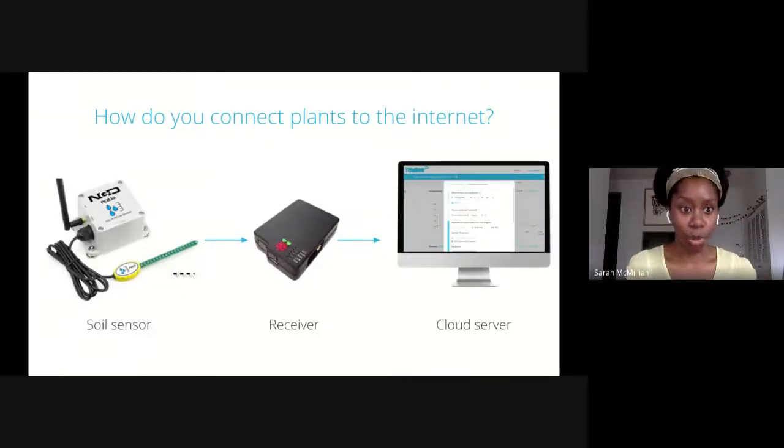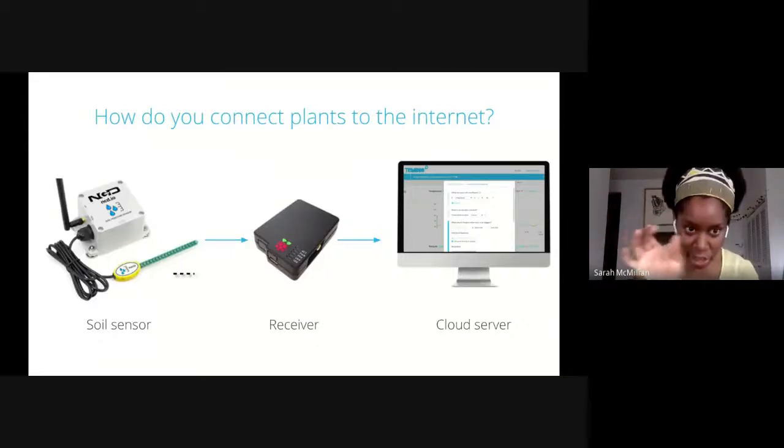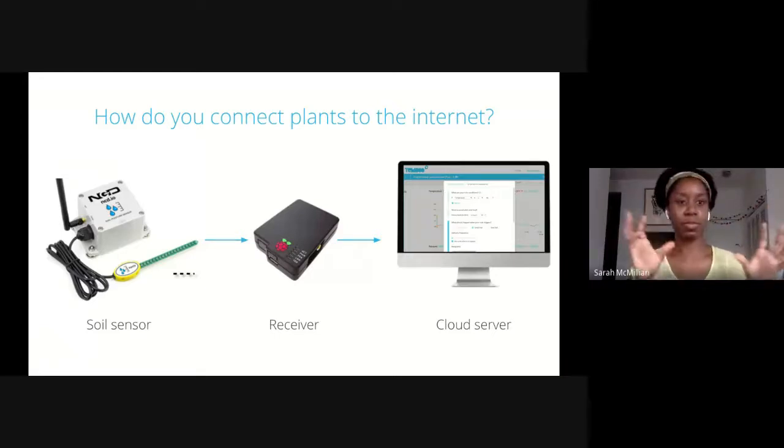What do these devices look like in the real world? On the left, we have a soil moisture sensor — the kind we typically use on deployments. It has a green piece where the actual sensor is, and the white piece has the computing components. It runs on AA batteries and sensors like these typically cost around $200. The next is a receiver — the mini computer we talked about. The ones we typically use are called Raspberry Pi. They're famously these mini computers that changed the world because of their price point: only $35, but smart enough to build power ventilators. You can imagine that the sensor and the receiver are typically about the size of your fist or less.